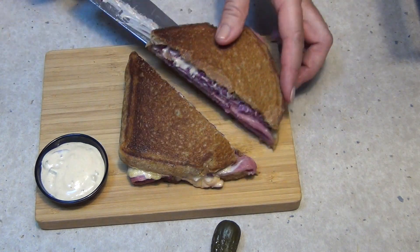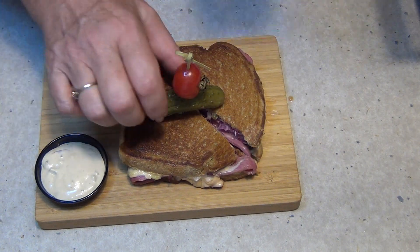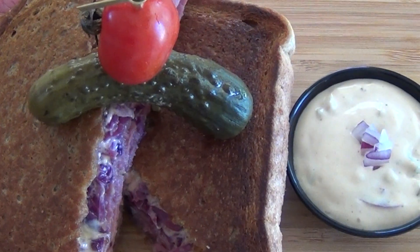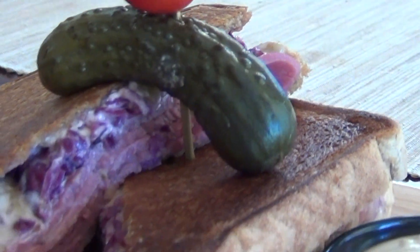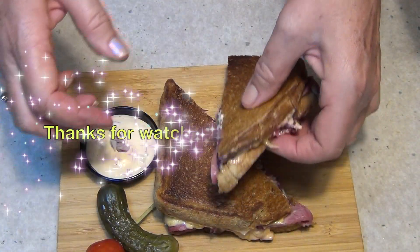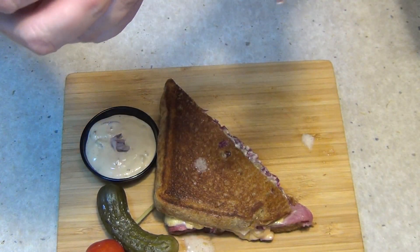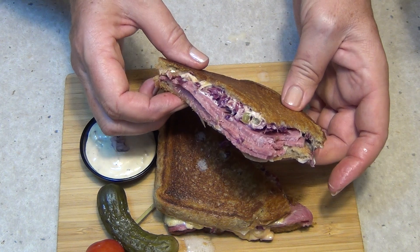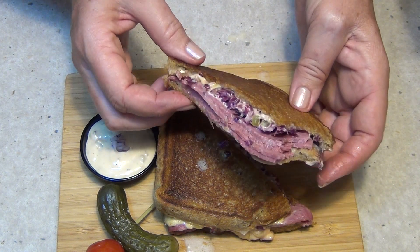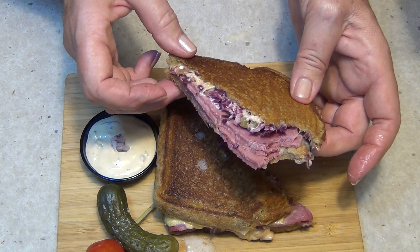Oh, ooey gooey and juicy! Not too chubby? Thanks for watching. Okay let's have a little bite shall we? Oh look at that — yummity yum! That sauce is divine. Crunchy hot sauerkraut, moist salty beef, crispy rye bread. This is divine. I'm pretty sure this is what heaven tastes like. Thanks for watching.